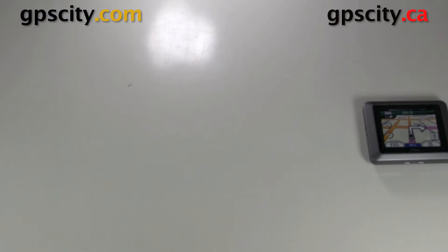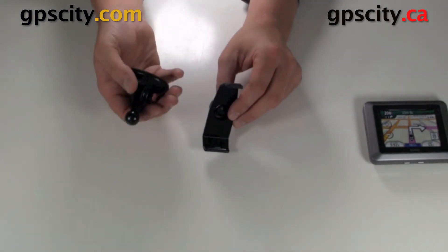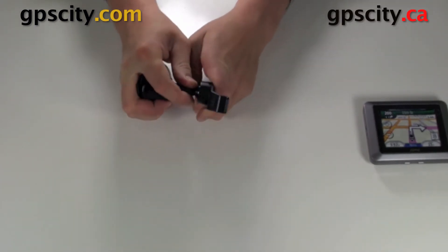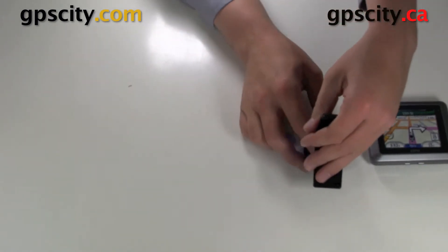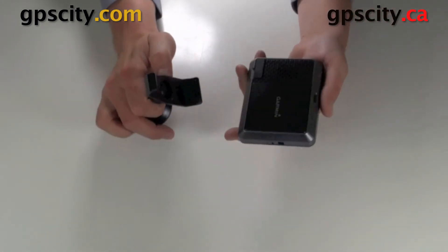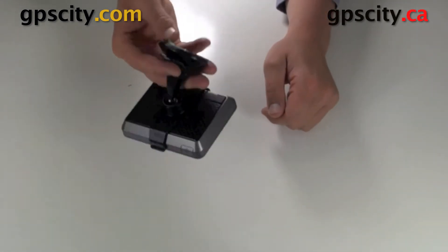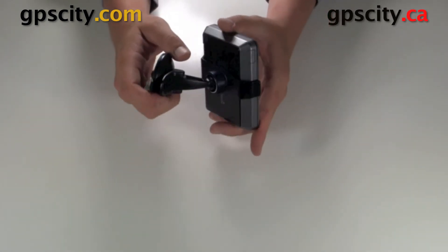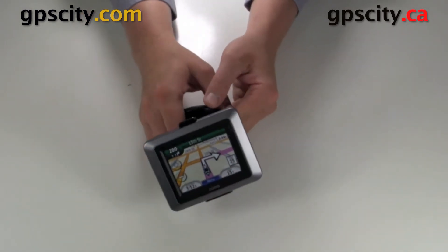We're going to look at the vehicle mounting options now. We have this cradle here which clips onto the unit and then a suction cup. These go together very simply — you do need to use a little bit of force and it may not go the first time. The unit clips in bottom first. Now it's in and it's not going to fall out of that cradle until you unhook it. Then the suction cup could go to the windshield so you'll be able to view your unit while driving.